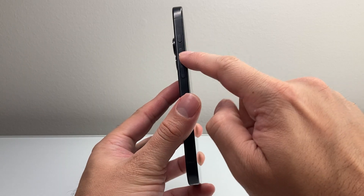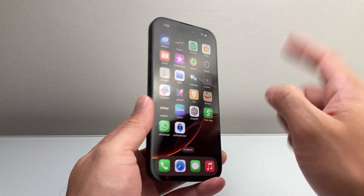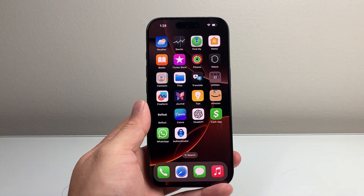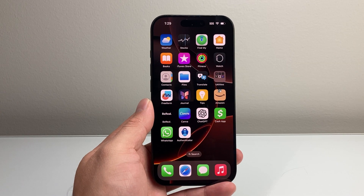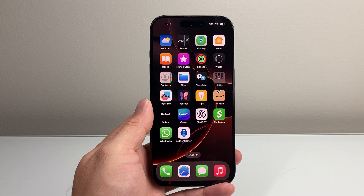Just press and release that volume up, volume down quickly, and then hold on to that side button. I hope after doing this your phone is fixed. If so, please consider hitting the like and subscribe button for more tips and tricks for your iPhone. We'll see you guys next time.